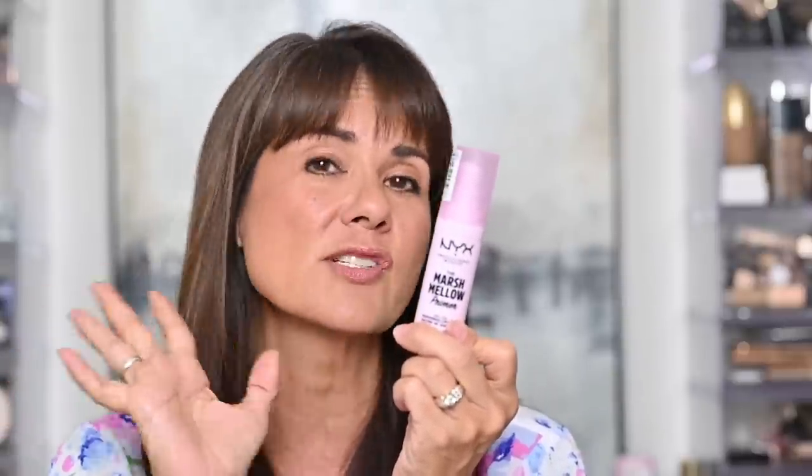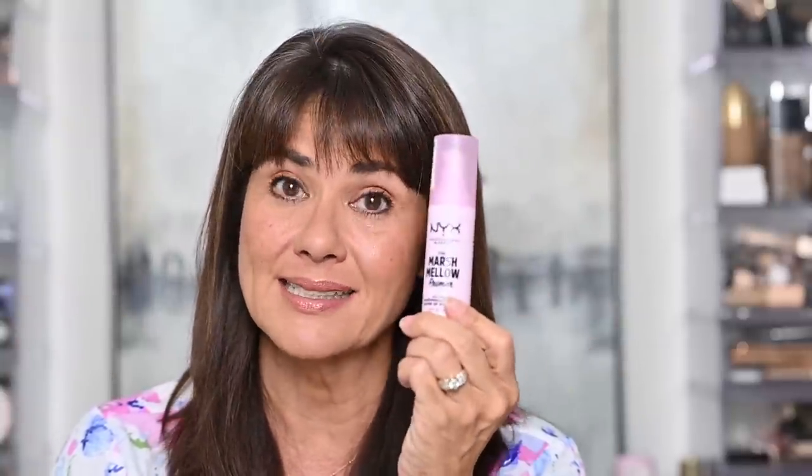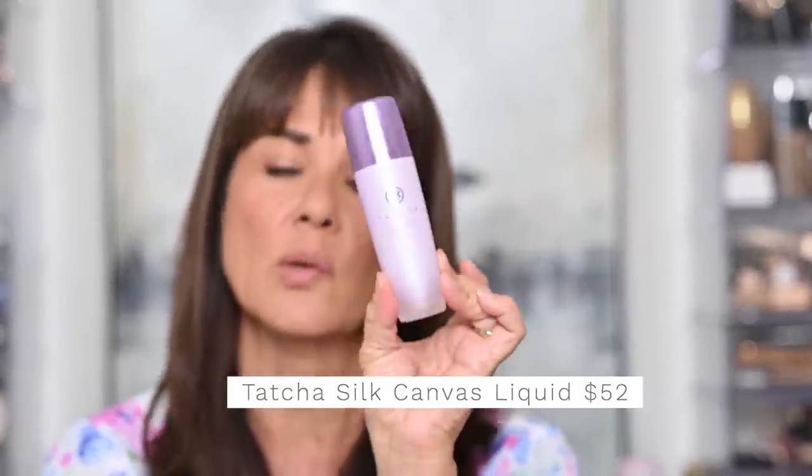I love the NYX Marshmallow Primer. This one fills in the pores just a little bit. I feel like you can use this one even without any sort of makeup on top of it and your skin just looks really pretty. The only thing I don't like is the fragrance — it is one of those sweet fragrances but it doesn't last very long. Another holy grail one for a lot of people that I use quite a bit is the Tatcha Silk Canvas Primer. This one also provides a beautiful base. It is oil-free and I love that.